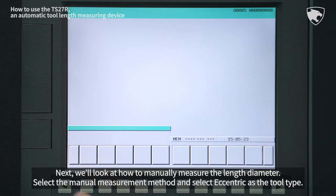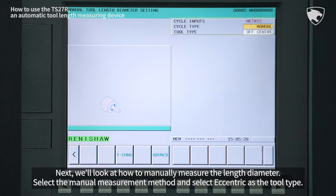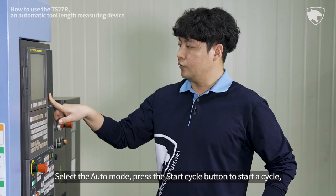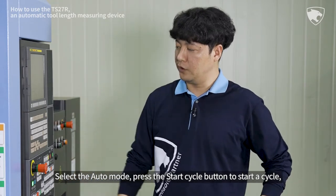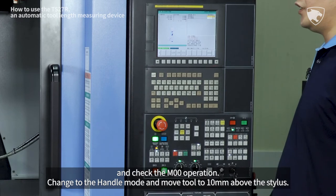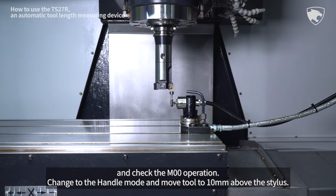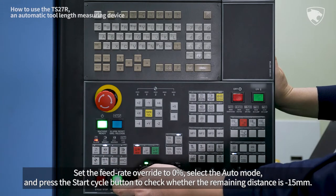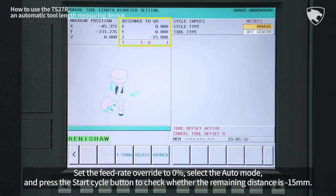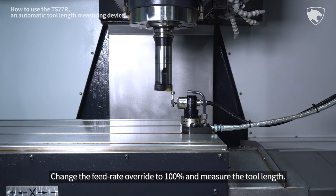Next, we'll look at how to manually measure the length diameter. Select the Manual Measurement method and select Eccentric as the tool type. Select the Auto mode, press the Start Cycle button to start a cycle, and check the M00 operation. Change to the Handle mode and move the tool to 10 mm above the stylus. Set the Feed Rate Override to 0%, select the Auto mode, and press the Start Cycle button to check whether the remaining distance is minus 15 mm. Change the Feed Rate Override to 100% and measure the tool length.